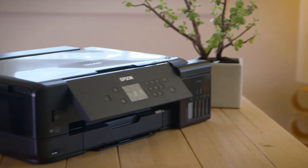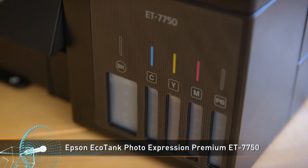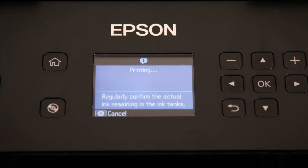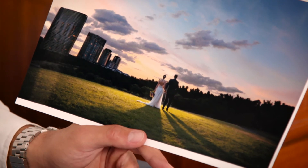Photo printing is a great way to make your memories permanent, and the EcoTank photo line delivers excellent quality prints. The EcoTank Photo Expression Premium ET7750 can print borderless photos up to A3 size and features convenient USB and card slots for easy printing right off the camera. Of course, it can also handle document printing, so it's a great addition to your regular home office.